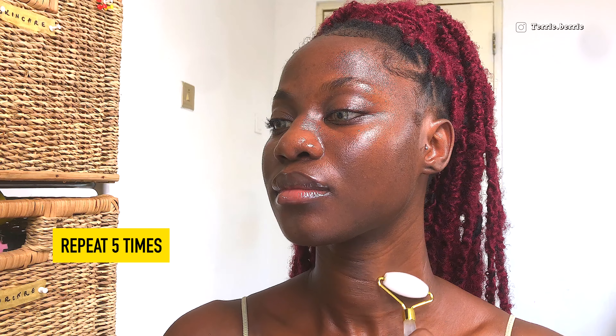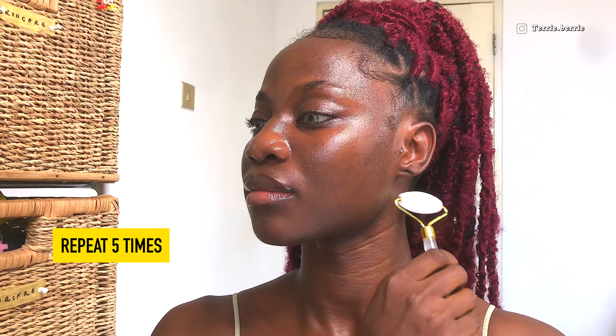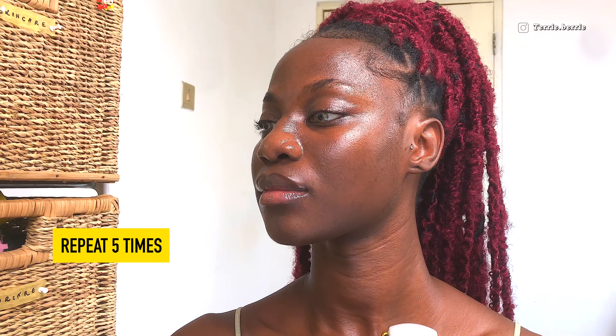Now we're moving to the other side of the neck. Make sure to feel comfortable with every motion. I like to relax during this time, be mindful of being present, and enjoy this self-care moment. Then we're moving upwards to the face.